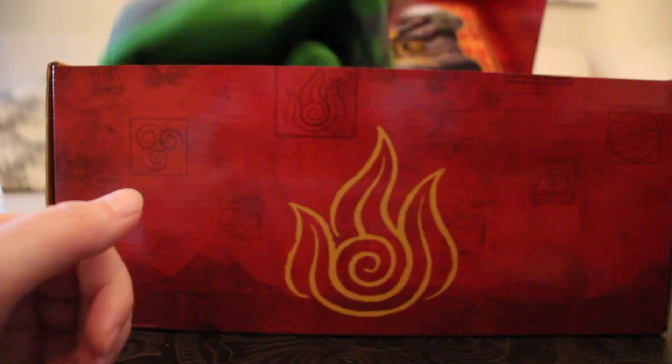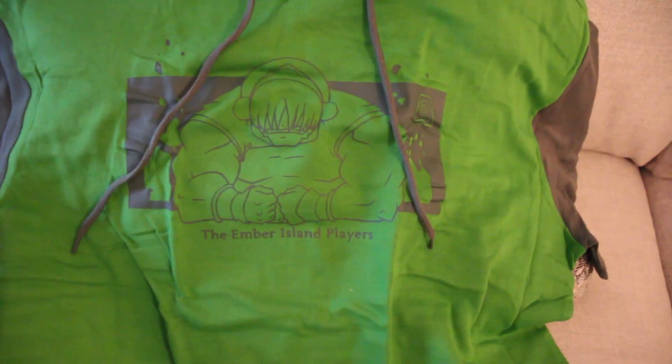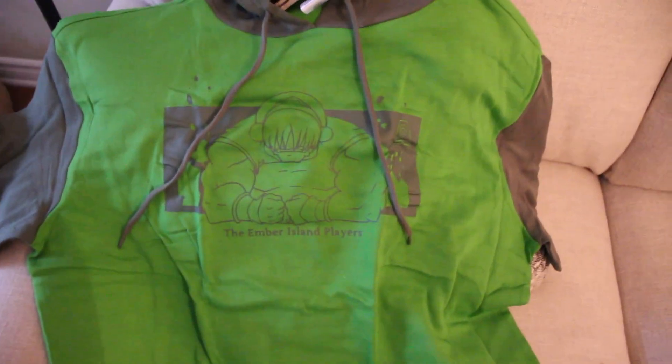This one's big — it looks like a hoodie for the Ember Island Players and it's got Ember Island Toph on it. So it's actually a short sleeve hoodie, a very large one — can't believe that's actually a medium. Very cool, Ember Island Toph is fun. On the back it looks like just the Earth symbol, but very nice.